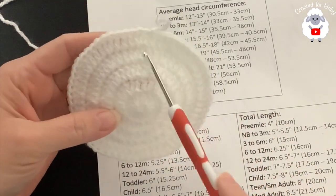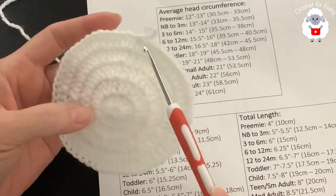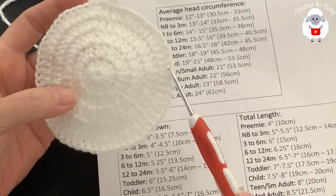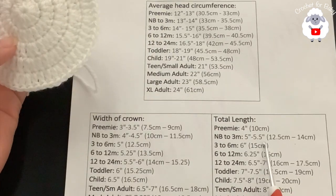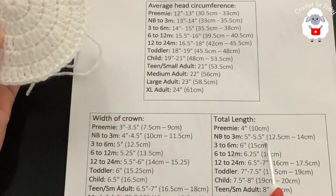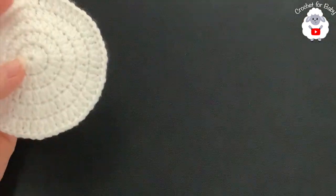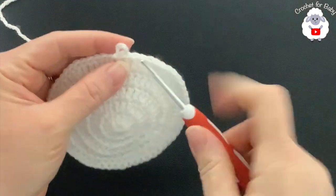Now we're going to start the stitch pattern — I'm keeping it simple with a pattern that's multiples of two, perfect for the 60 stitches I have. We'll continue with the pattern until the hat measures between five and five and a half inches total length. If you're making a larger size, continue making your circle bigger following the same increase sequence — for the sixth row make two, four, two, four; for the seventh row make two, five, two, five — until you reach the measurement for your size.